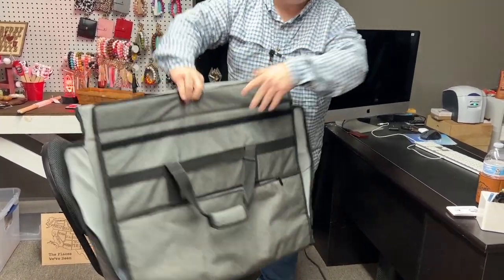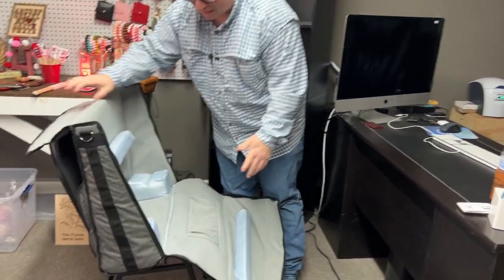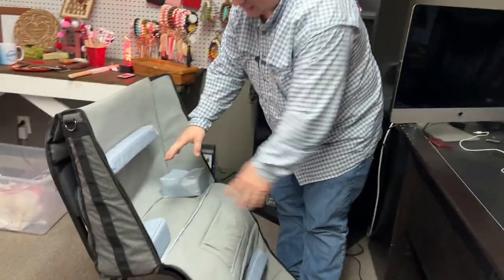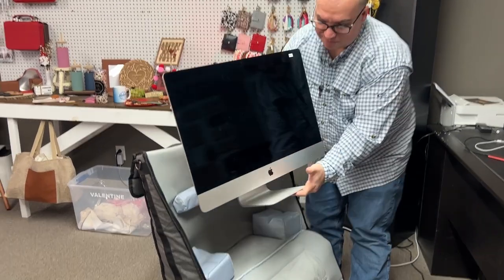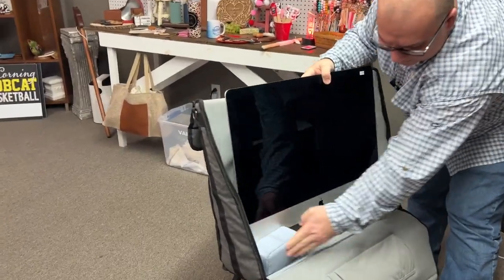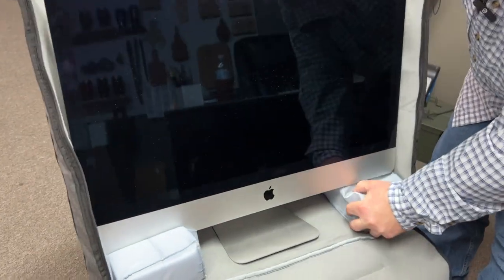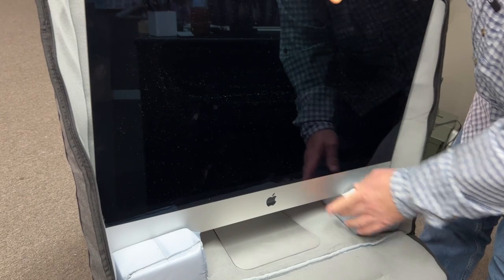I've found that the best way for me to use it is to kind of set it in a nearby chair, and then it sits flat. I take my iMac, unplug everything, and just go ahead and set it in here. It's got little padding that it rests in — grooves that it fits right down into — so it'll sit just like that.